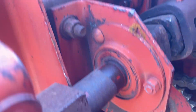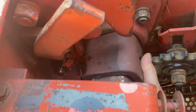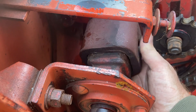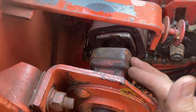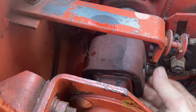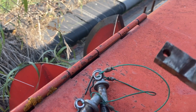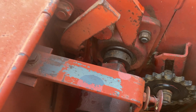To transfer the power, there's a square-shaped connector — I'm not sure what you call it — but you just move this square-shaped thing across here. This is the drive side, and this is the side for the header. You put this thing in here, then put a pin in, and that's what transfers the power from the combine to the header. The square pin just goes in to keep it from falling out.